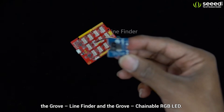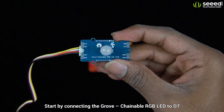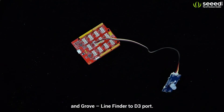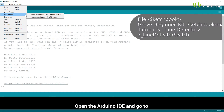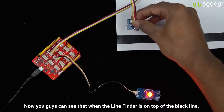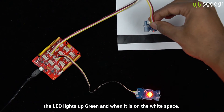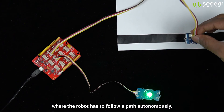Pretty easy, right? Without further ado, let's move on to another demo using the Grove Line Finder and the Grove Chainable RGB LED. Start by connecting the Grove Chainable RGB LED to D7 and the Grove Line Finder to the D3 port. Open the Arduino IDE and upload the code to the Arduino by clicking the upload button. Now you can see that when the line finder is on top of the black line, the LED lights up green, and when it is on the white space, it lights up red. This module can be very useful in robotic projects where the robot has to follow a path autonomously.